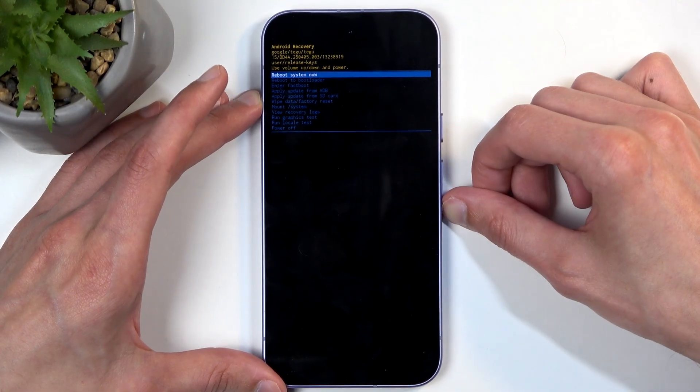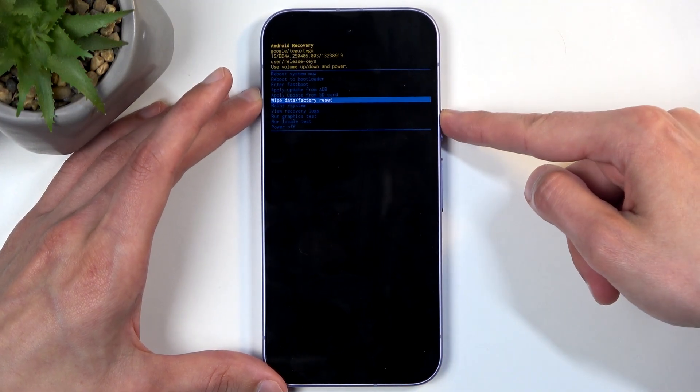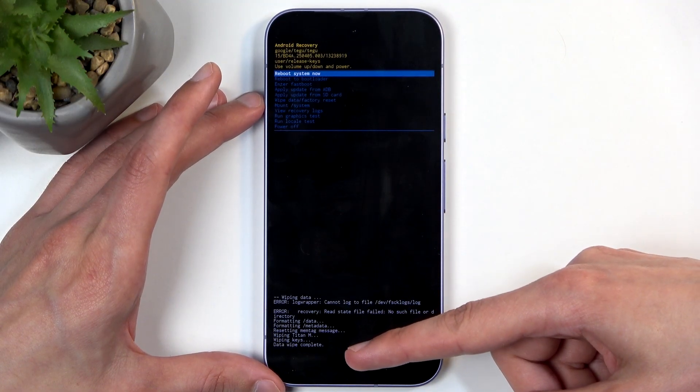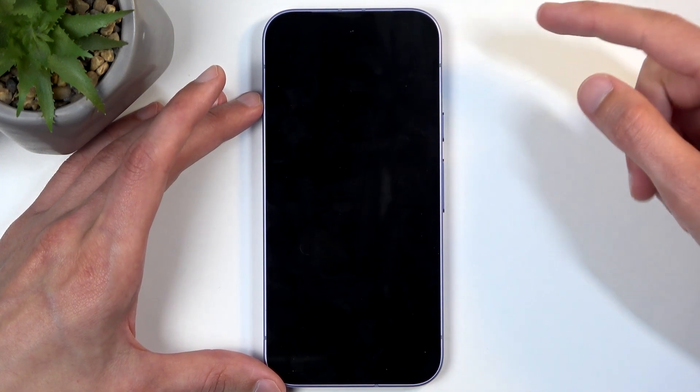In here, again using the volume buttons, we're going to scroll down and select wipe data, factory reset. Confirm with the power button, then select factory data reset. It's going to tell you that it's formatting data and data wipe complete. At which point, reboot system now is selected by default, so press the power button once more.